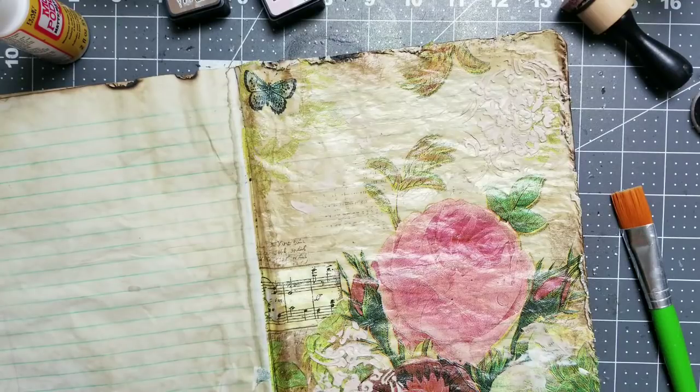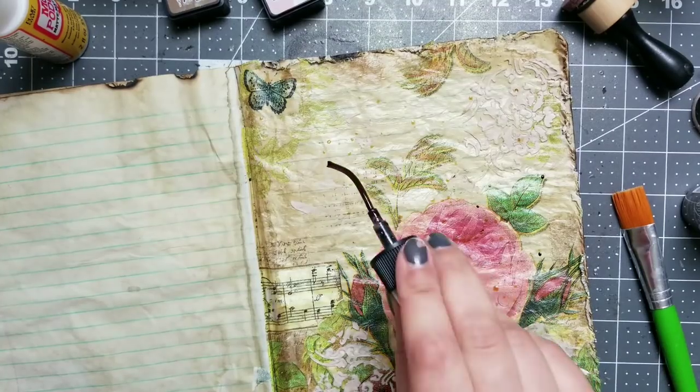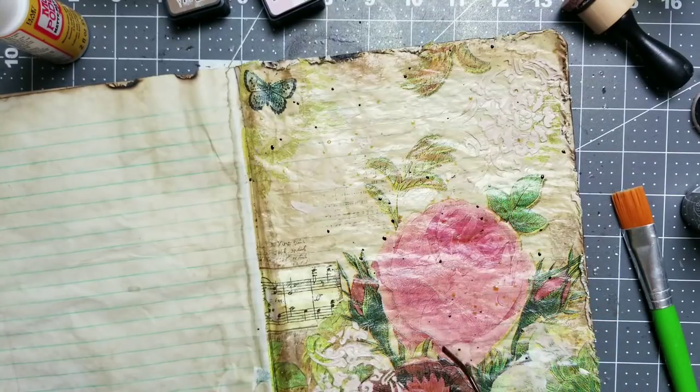I want to play with everything. Let's see if I do use the antique linen, because this just looks too good. Let me put some drops all over this thing. This is antique linen. This one is still walnut. But I have vintage photo and this makes dark spots, I know it already. So let's be more gentle right here.